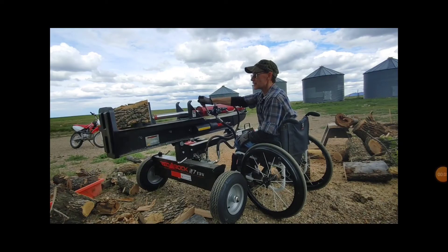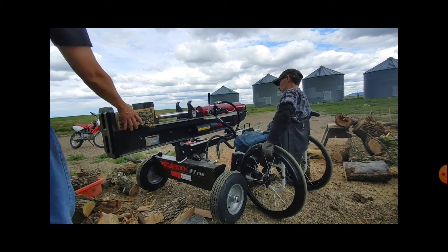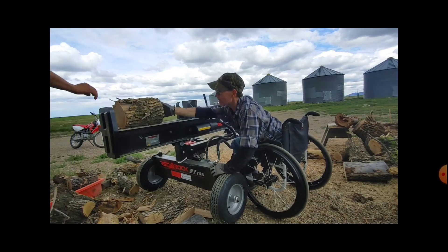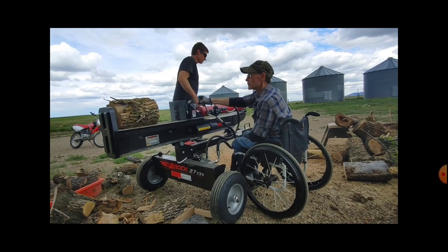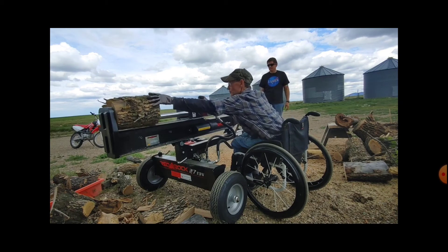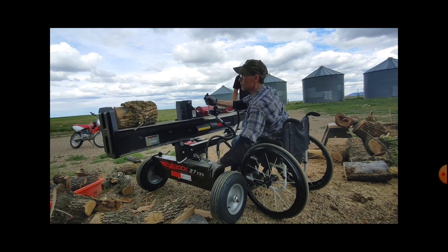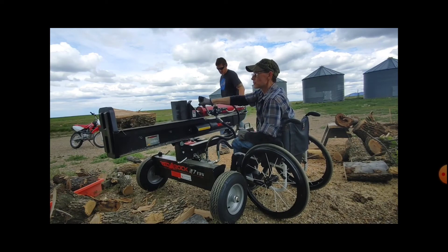It came in two pieces, upright on a metal pallet. Very heavy and kind of awkward to haul being upright like that, so you didn't really have to assemble too much. We put the main bar on, hooked up the hydraulics, put a wheel on and unbolted it from the pallet. It's very heavy — we used the tractor to unload it.